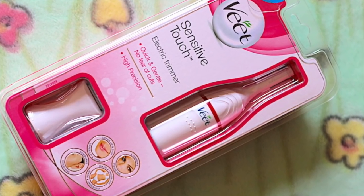Today I'm going to do an unboxing video. I have a new product from a brand we all know, and I've been using that brand for almost five years now, maybe more. This is about the Weet Sensitive Touch electric trimmer. I was very excited when it initially came out — I was seeing the ads and product shots on a lot of social media platforms.